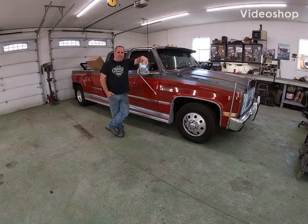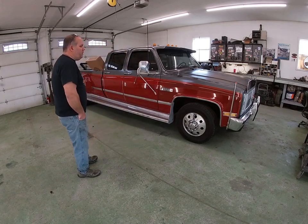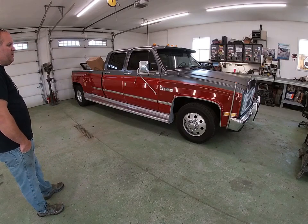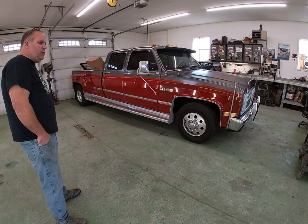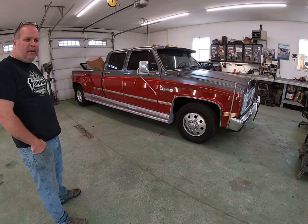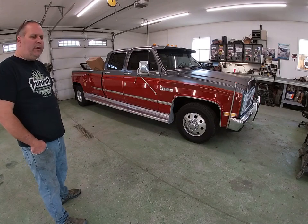Hey guys! Welcome back to another exciting episode of CrossFit Classics. We're back here today and we're going to be doing some work to our '86 square body. Remember last year we got this truck, did some work to it. Got it last spring, got it ready to cruise within the summertime — I think maybe like late June we got it ready.